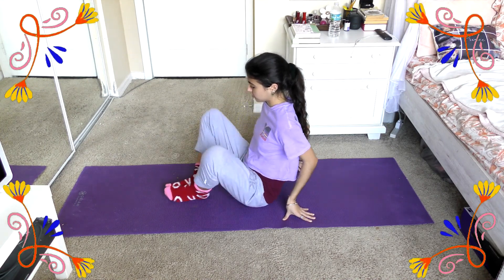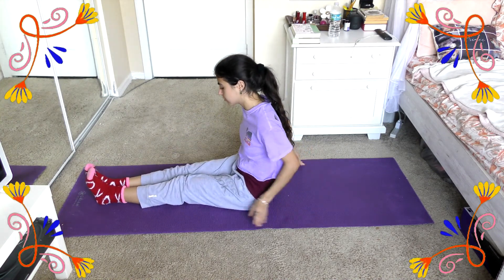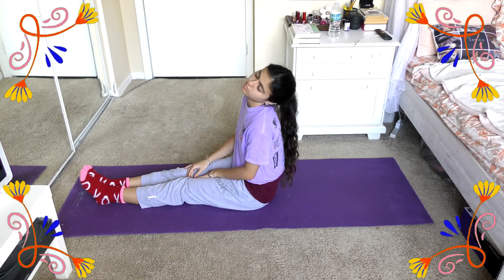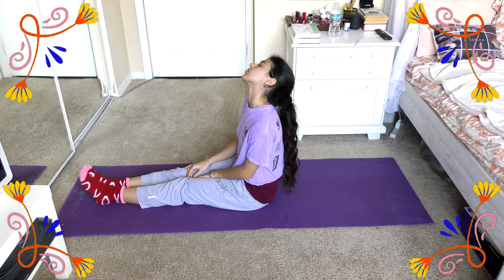Then return to center and go ahead and do a few neck rolls very slowly, and do a few shoulder rolls as well, just relieving a lot of that upper tension.